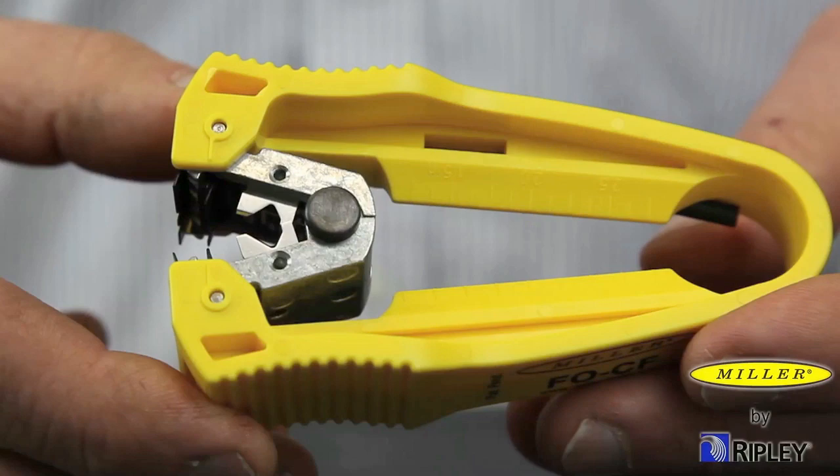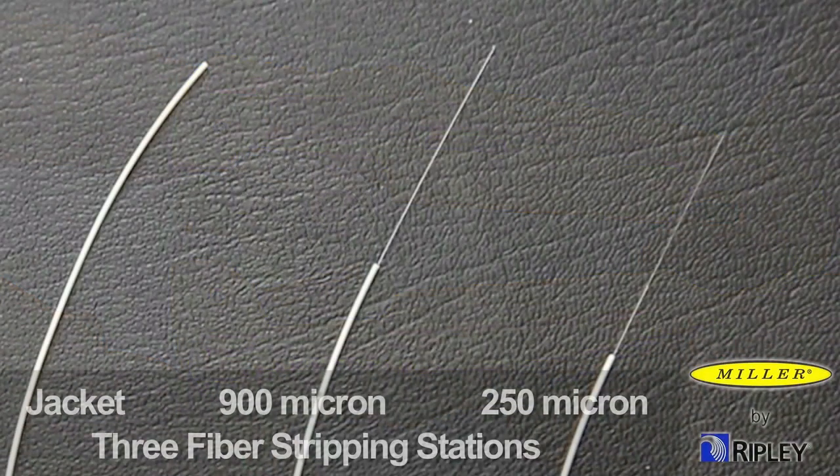The tool is designed with three fiber stripping stations: jacket, 900 micron and 250 micron.